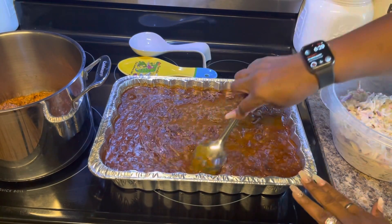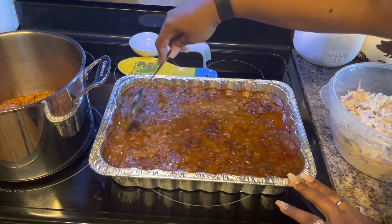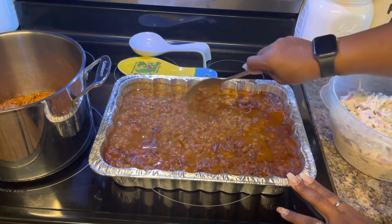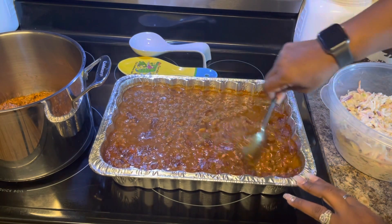Hey guys, welcome back to my channel and happy Labor Day! In this video I'm going to be showing you hot dogs, baked beans, and slaw. All right, let's get started.